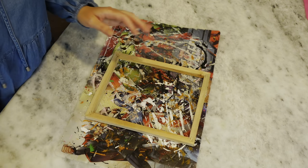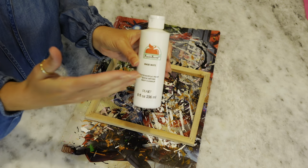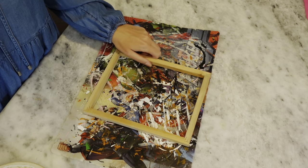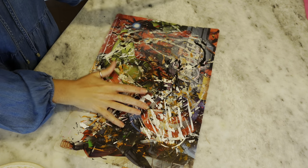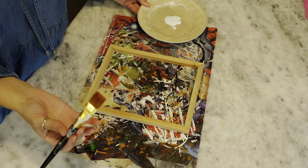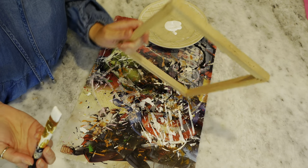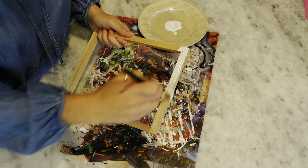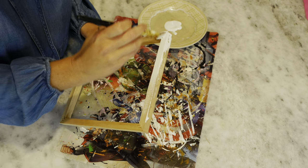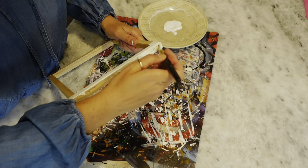Now I'm going to take some white Apple Barrel paint. I always get my paint at Walmart — I love Apple Barrel paint and this big bottle is like $2. I'm going to paint this frame white. You can paint it any color you want or even stain it. When we're done, I'll give you an idea whether you'd prefer paint or stain.